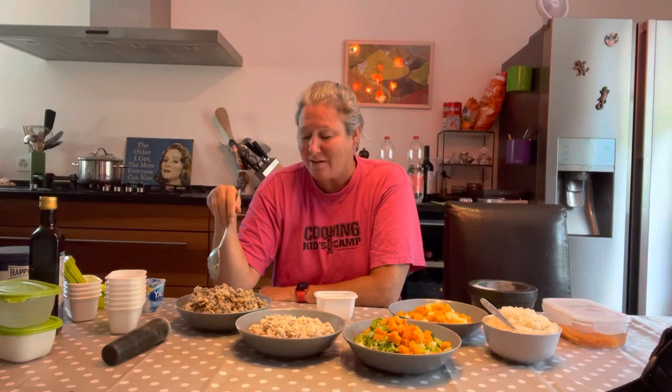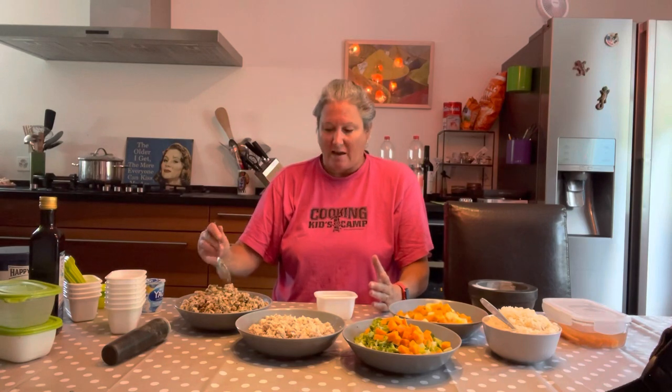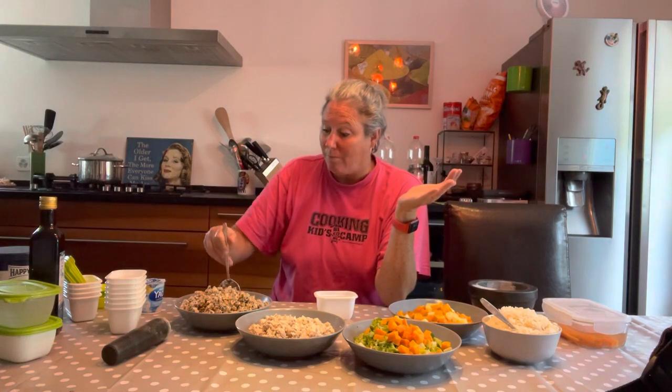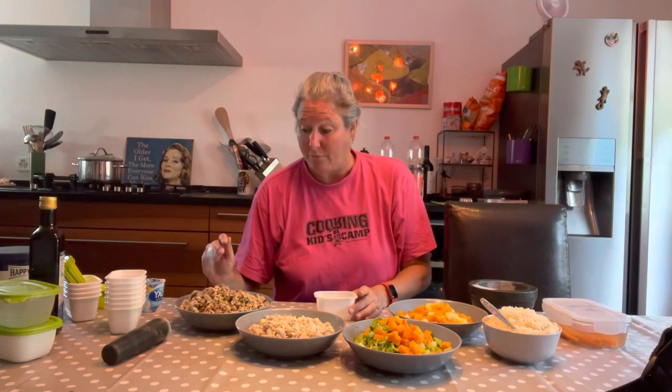Another thing: since he's a rescue and we're not exactly sure how old he is, he's not a hundred percent potty trained and still has accidents in the house occasionally. If you have to clean up a nice solid poop off the floor versus diarrhea off the floor, those are two very different things. So if I can keep his bowels nice and solid by making his own food, I'll put in the effort.